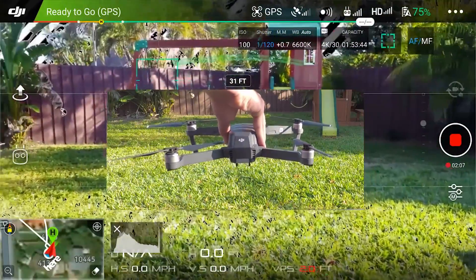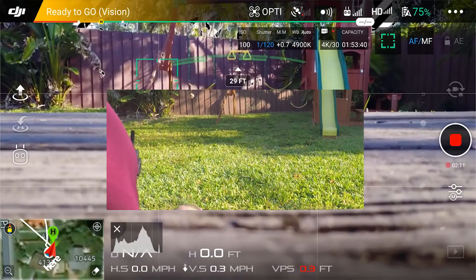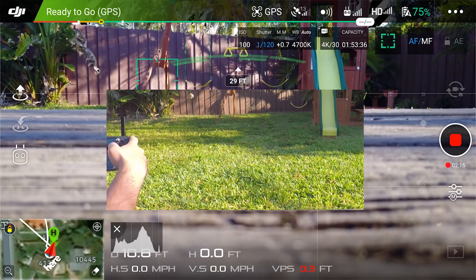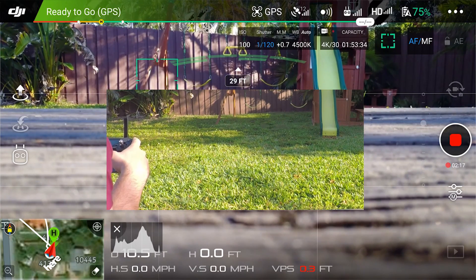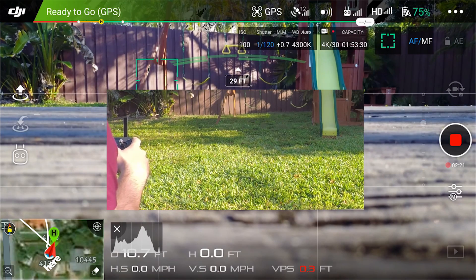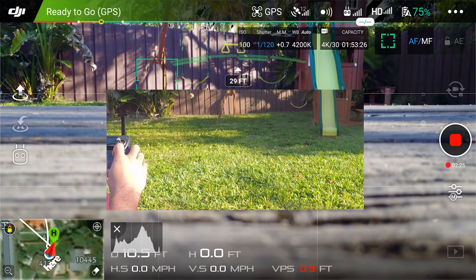I would like to know why that is. It's working fine in your hand but not while flying — that doesn't make any sense at all. Please, DJI, can you tell us what this is about and how can we fix it? Thank you.